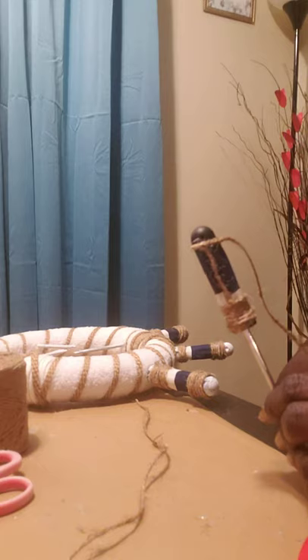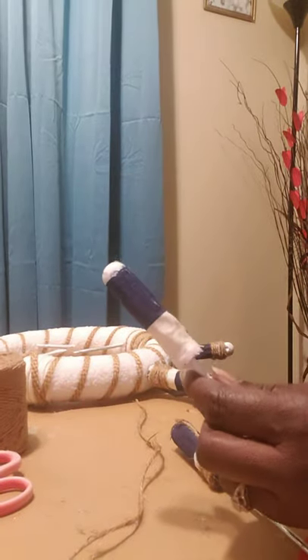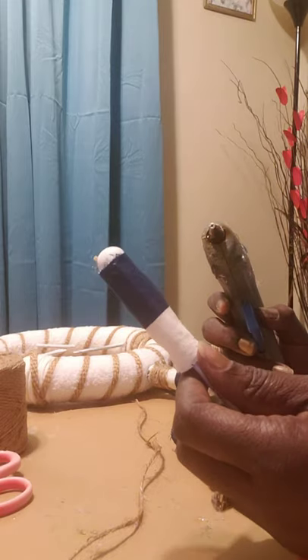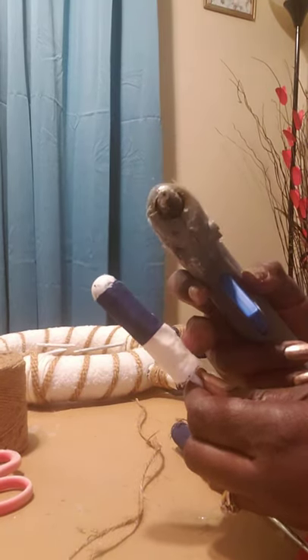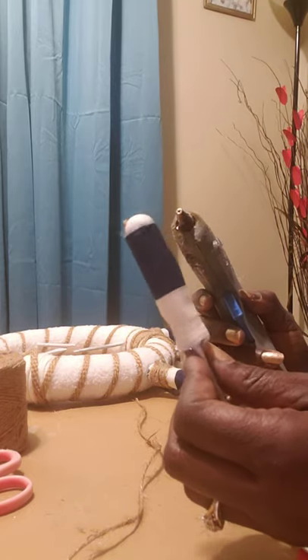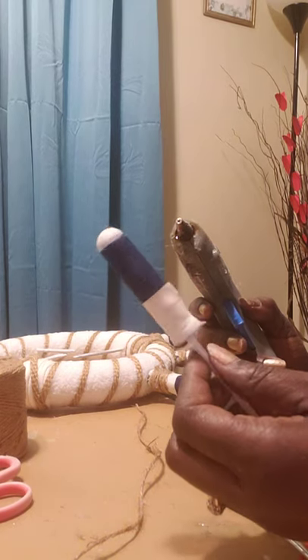I already started working on one of these and I used some blue and white stripe material to do this. You can check out any one of my videos and you'll see exactly how I did this. I used a glue gun to cover it, and I did measure the sides from top to bottom to decide how much material I needed to cut. It's a pretty cool project.